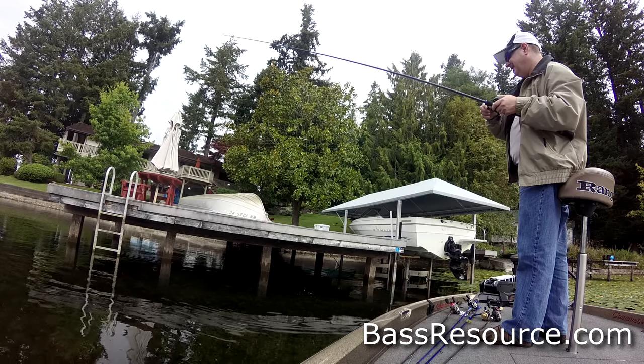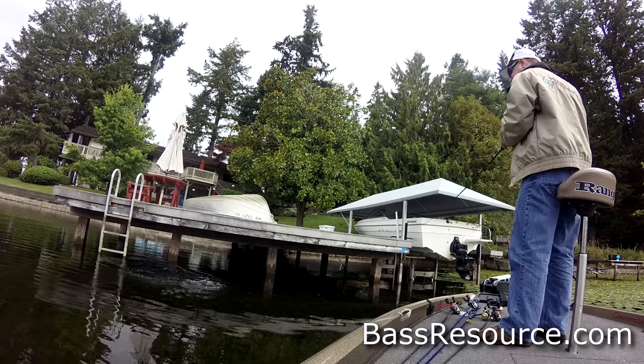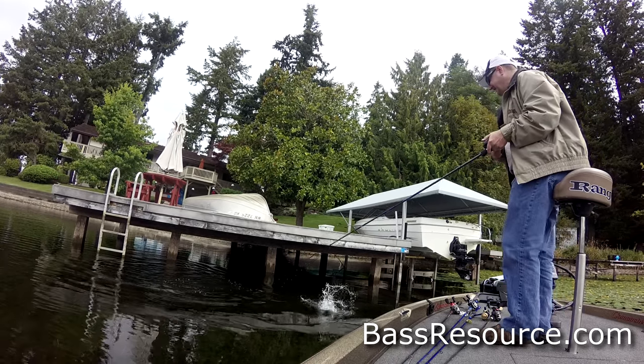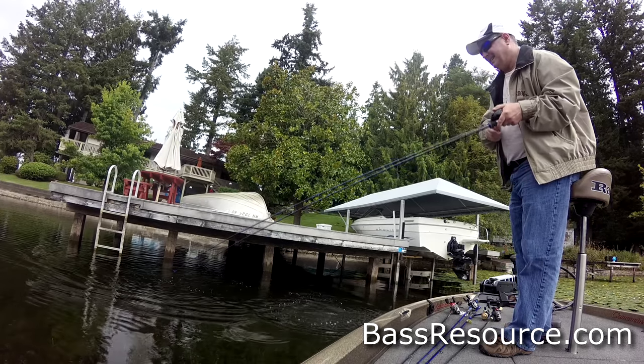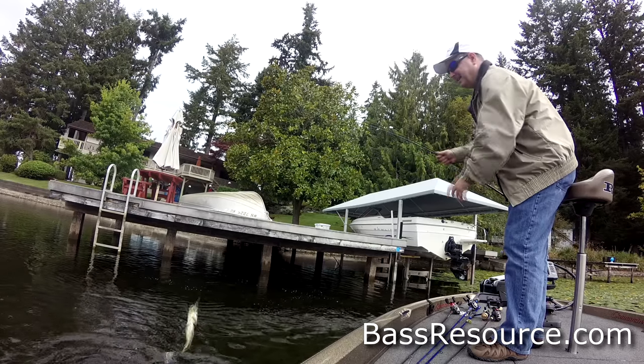I'm going to fish the front of the dock, the corners of the dock, I'm going to cast midway on the side of the dock, all the way to the back and running the bait alongside the dock. If it has anything like a ladder on it, or a slide, or perhaps a boat lift, anything like that, I'm going to fish that. I'm going to fish it very thoroughly, both with fast-moving baits and slow-moving baits.